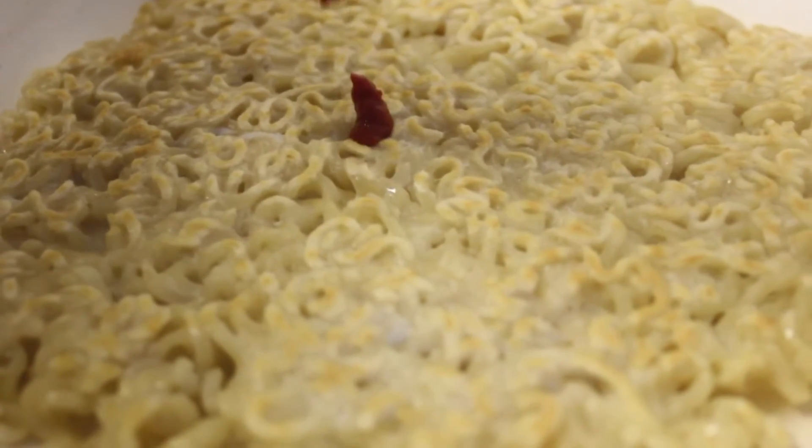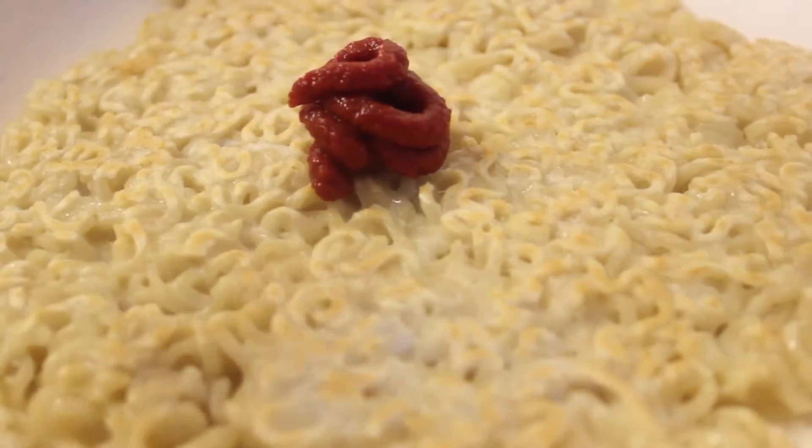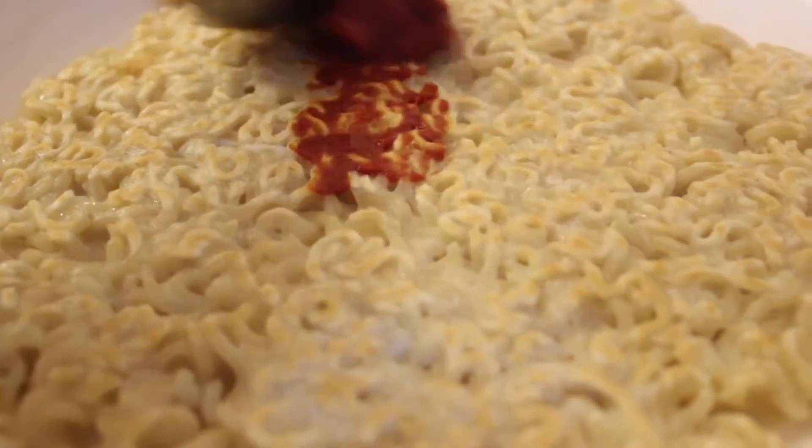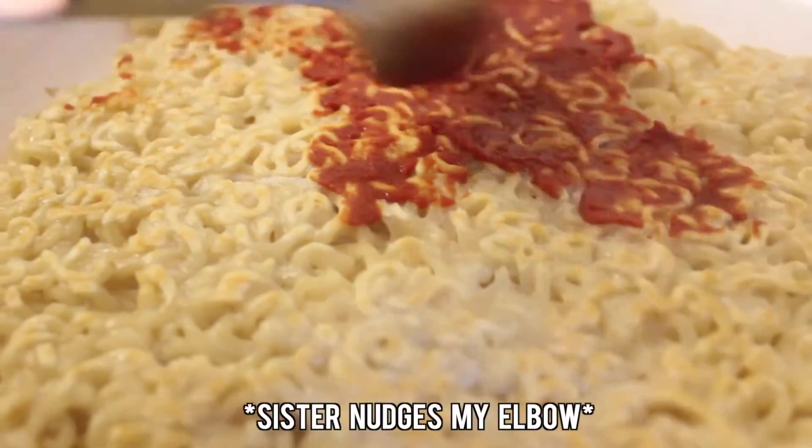Next, we added our tomato puree and spread it out with a spoon. By the way, I'm saying 'we' because my sister is actually doing this.